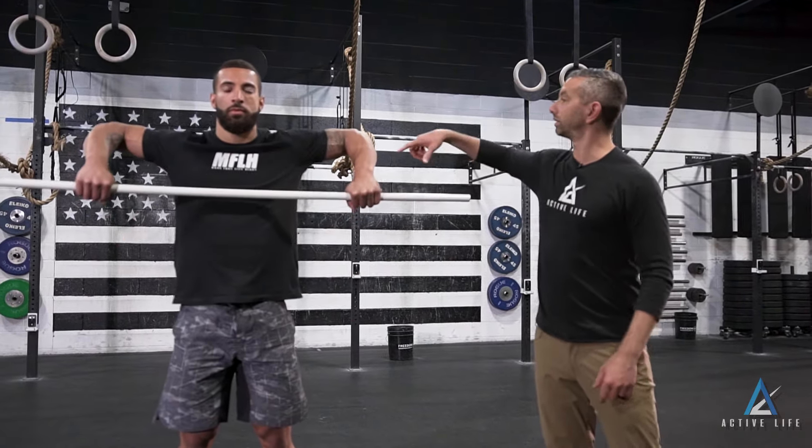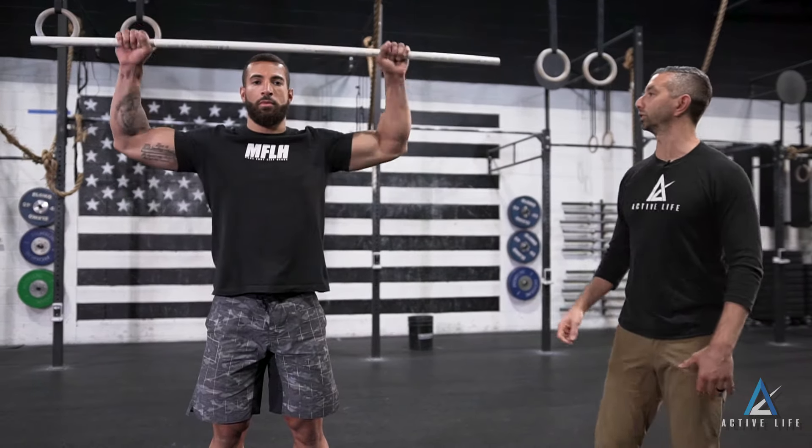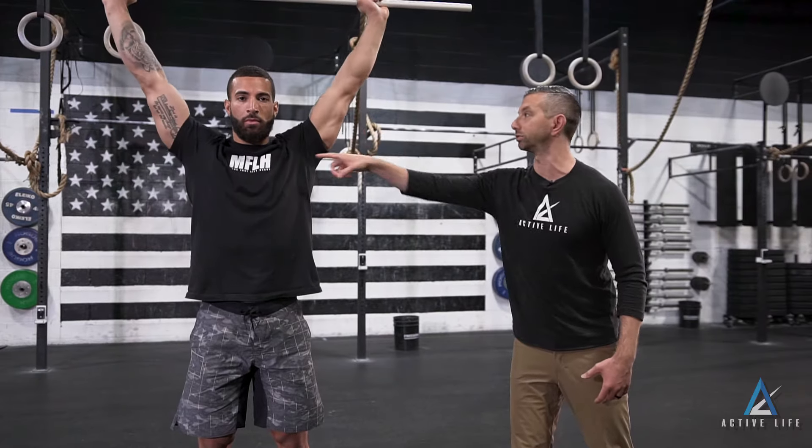As we pull the bar up, you're going to see a 90-degree angle at the elbow, a 90-degree angle at the shoulder, and then we're going to go ahead and externally rotate both shoulders so it's overhead. We still have our 90-90 — we don't lose that.